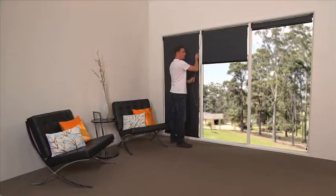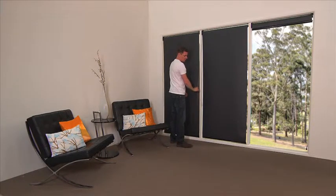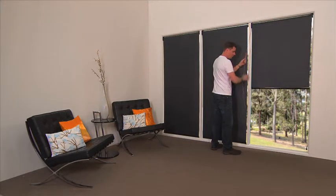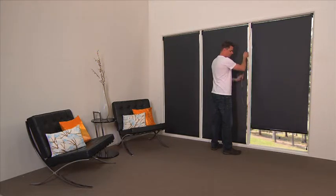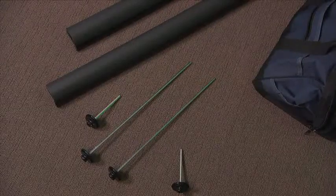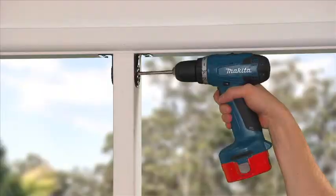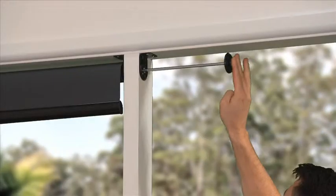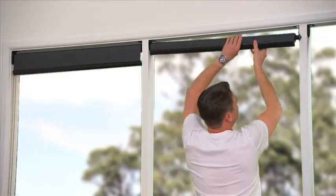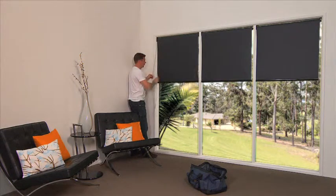Have you ever been working on a project and the mullions get in the way, or you want to continue a linked blind further through a partitioned wall? Each blind having its own chain or motor can become expensive and very time consuming to install. Using the Quantum extension link, you can continue a blind through a mullion or partitioned wall. Simply drill a small hole through the mullion, then use the Quantum extension link, which allows up to 300mm of gap between the linked blinds. The blinds are now linked, saving money and installation time.